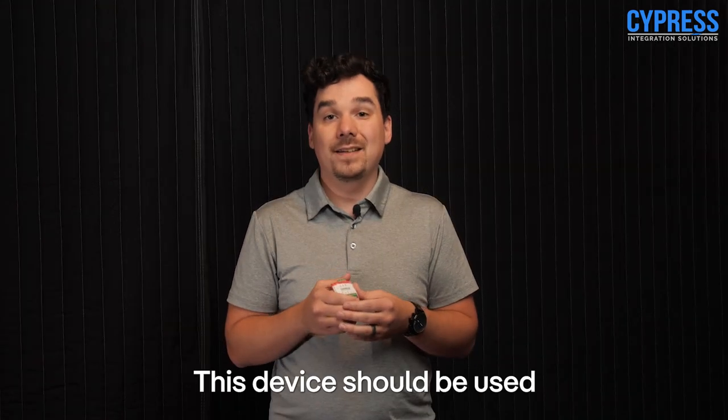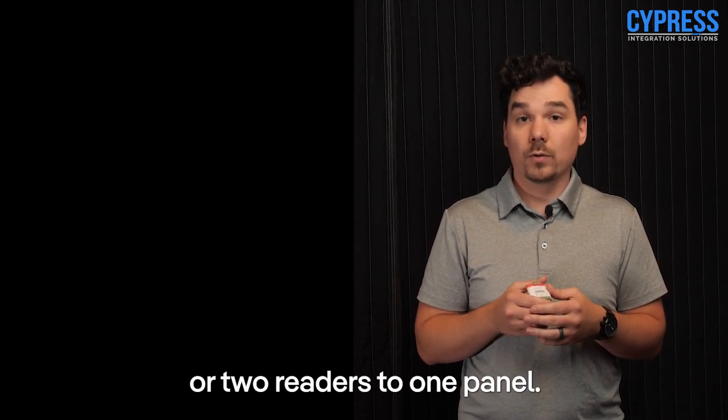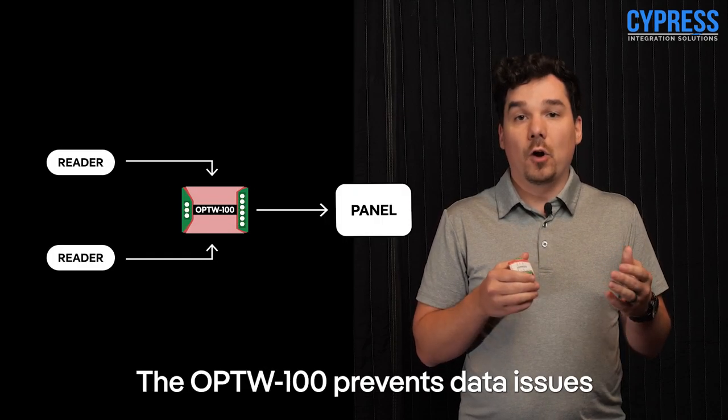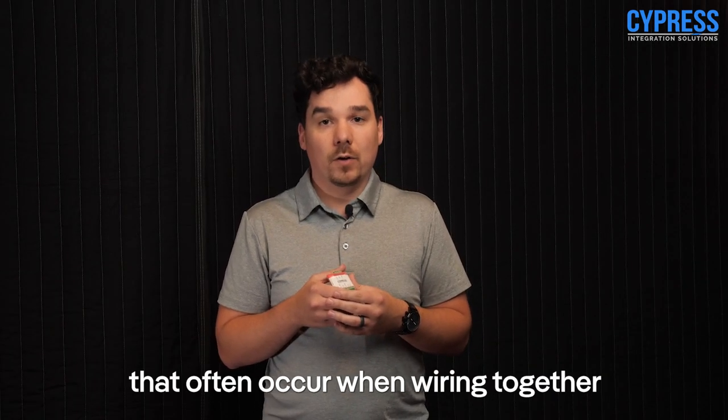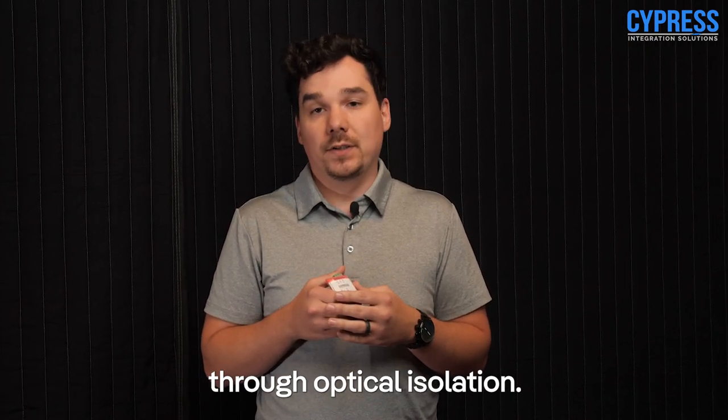Hello, I'm John from Cypress Integration Solutions. I'm here to talk about our product, the OAP-TW100. This device should be used when connecting one reader to two panels or two readers to one panel. The OAP-TW100 prevents data issues that often occur when wiring together multiple wiegand lines through optical isolation.